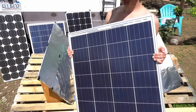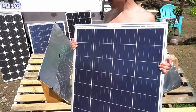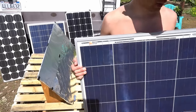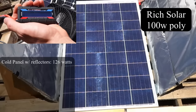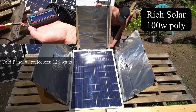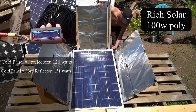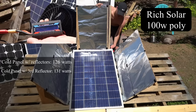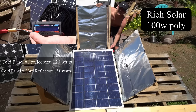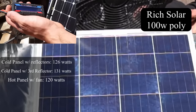Because the Rich Solar polycrystalline was the winner of this test, we're going to reconfigure the reflectors and try to get the highest output in watts that we can. Right now we're producing 125 to 126 watts. Now with a third reflector directly on the panel, we're getting 131 watts — I've seen it spike at 132 but I think that's the maximum. The panel is starting to heat up and will slowly decrease output; with the fan it's dropping to 120 watts.